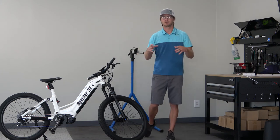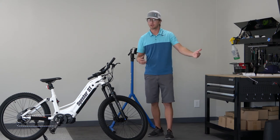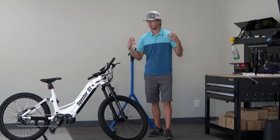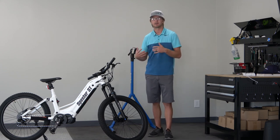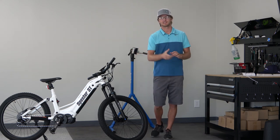Thank you for tuning in to check out the Spectre ST. This was just a quick overview of the bike — hopefully we'll do a full review later on, but we will continue to put out videos like this of all the bikes we get in stock. Please feel free to stop by — we are in Clearfield, Utah. You can test ride them, see if they're for you, and we can find the bike that you really like. Make sure to subscribe, and we'll see you guys in the next one.